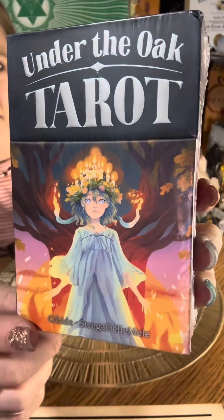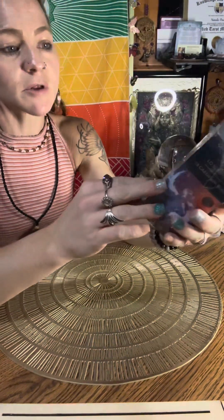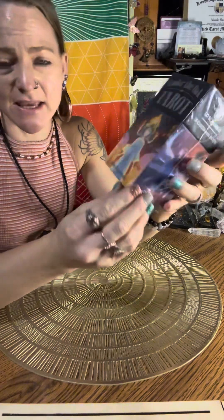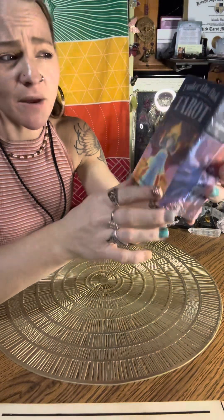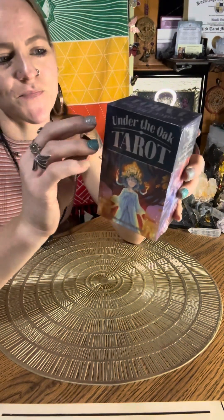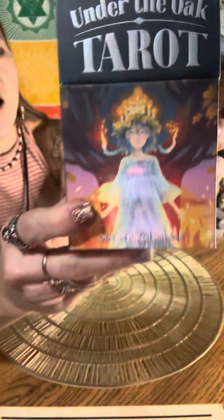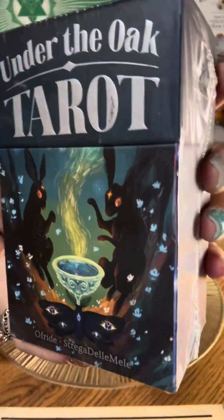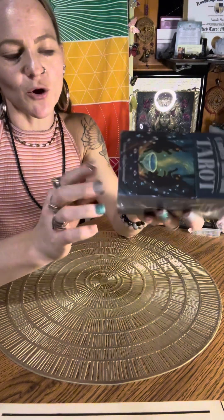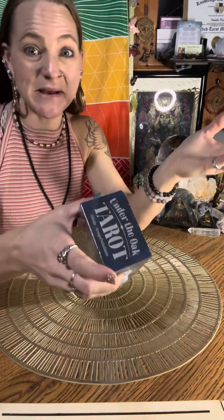Under the Oak Tarot. It is a Lo Scarabeo publisher and it is by Ofride Strega del Meli. I've actually never heard of them, but I have heard of Lo Scarabeo, and this is a 70 tarot card deck with a guidebook. I've heard of this before and didn't feel drawn to it until just recently. So I'm going to open this up and we'll go through the cards, the guidebook, and then I'm going to pull a message from it.